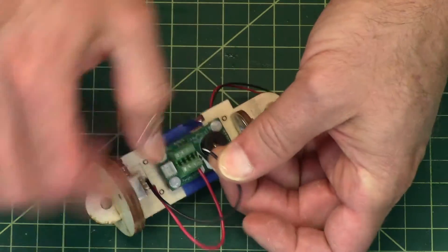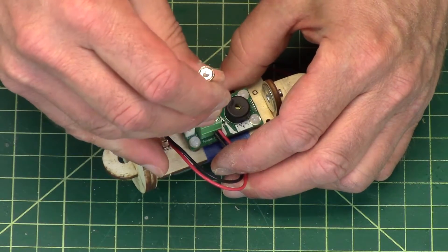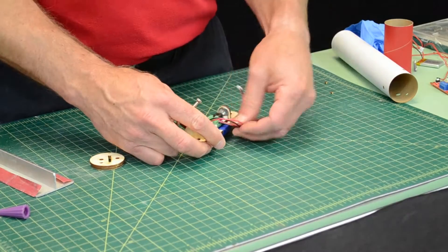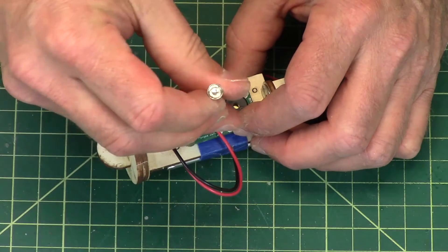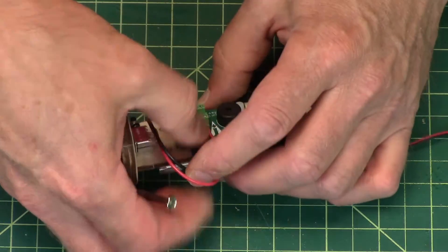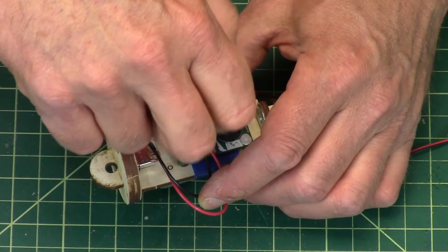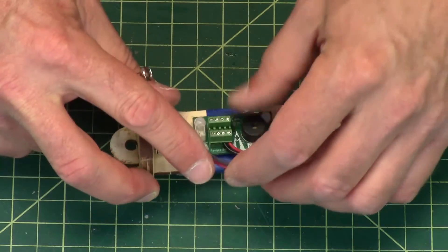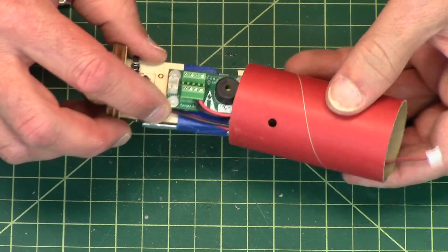You can tin these wires with solder if you want — it's not a bad idea. You're going to bend these wires down, because they've got to tuck in nice and tight since they're going to go inside that coupler.